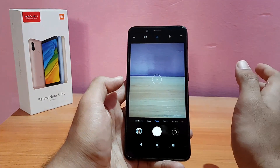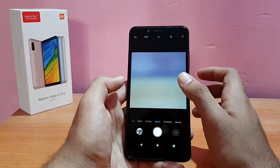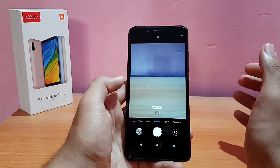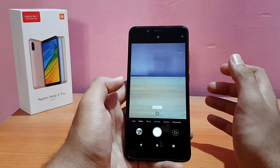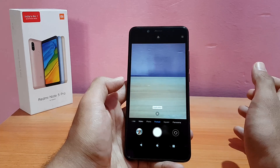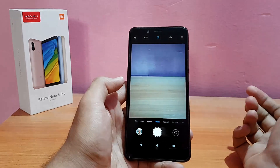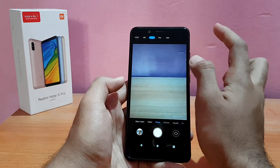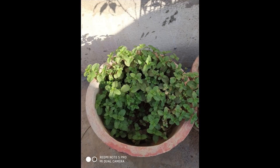Let me show you the camera app, which is a highlighting point. It has a lot of features — portrait mode seems to not work for me on the rear camera, though it works fine on the front camera. AI mode also didn't seem to work, but HDR is working fine. I've taken a couple of sample shots which I'll show you now.